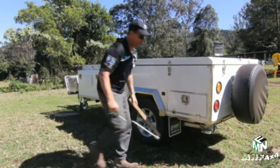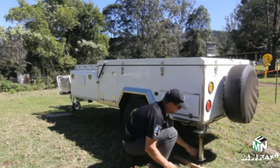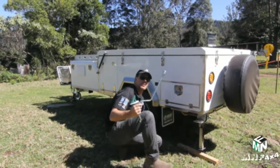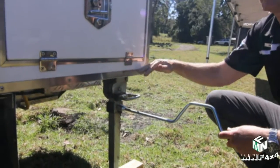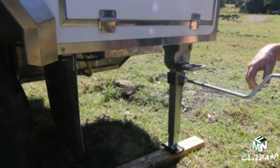Very easy to operate. Just pull your handle, lower it down so it's level. This handle is supplied with your camper — just wind down your legs. Now I'm winding it down until it's firm, and you'll see the camper starting to raise. I'll go around to each corner and do the same thing.